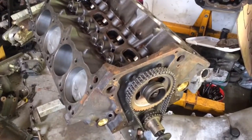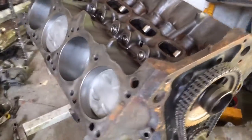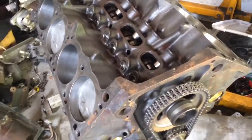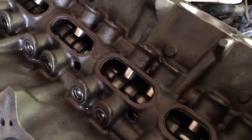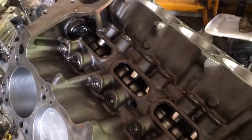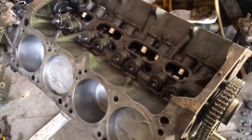This is a start to my '67 Barracuda project. This is the engine I'm going to be putting in it — it's a '67 318 block, bored 40 over. It's got new lifters, new pistons, rings, and bearings for the crank and cam. The cam and crank came out of a 1970 340, so it's the high output. It should be putting out around 340 horsepower, which would be good for the Cuda.